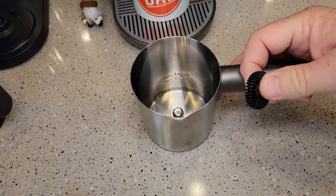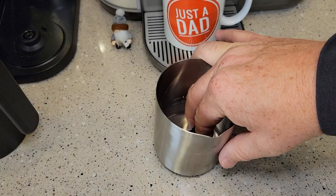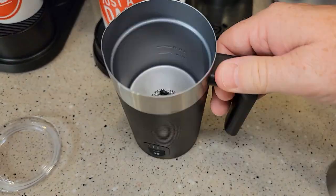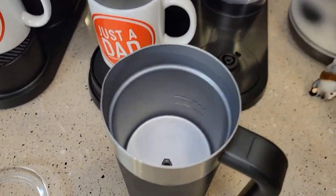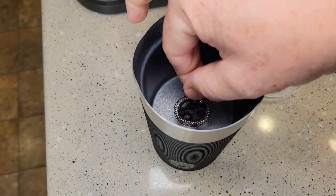The original K-Cafe frother is the neatest — it just sits on there and spins with magnetism. On the Smart and Essentials, you have to pull the whisk off; it kind of turns and there's a notch you line up. The Essentials has almost the exact same whisk as the Smart.